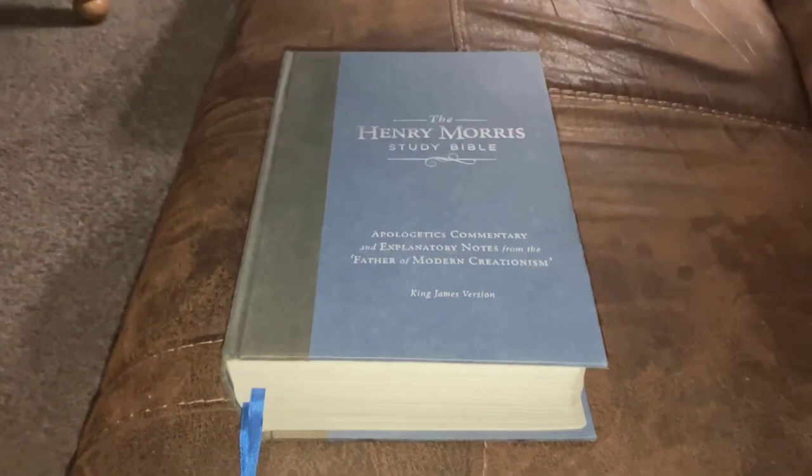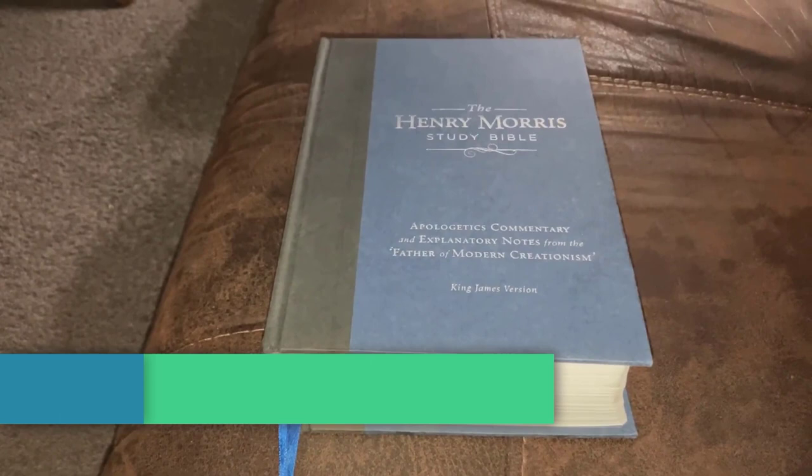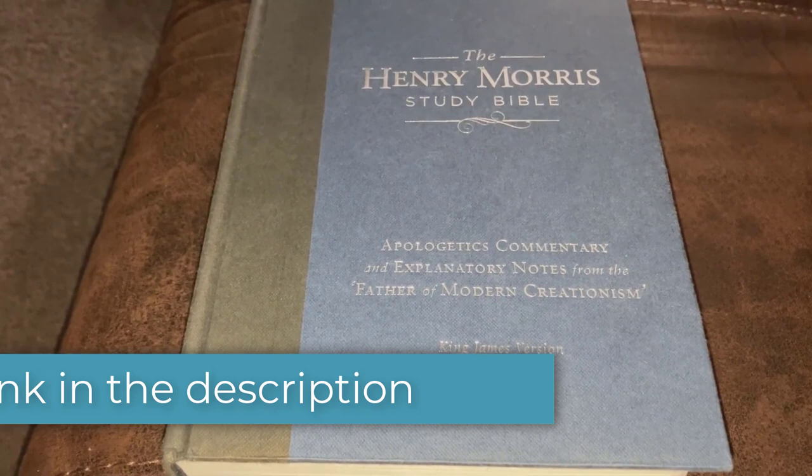I thank the Lord for his grace and mercy, and I thank him for the privilege of being able to do this. Bless this time, I pray, Father God, in Jesus' name. This is the Henry Morris Study Bible — apologetics, commentary, and explanatory notes from the father of modern creationism.